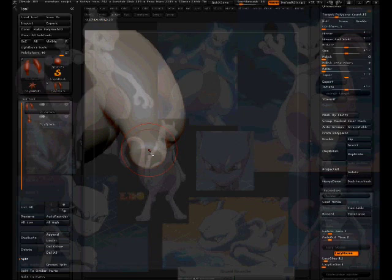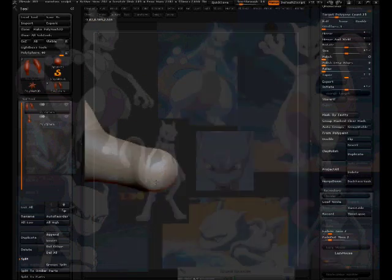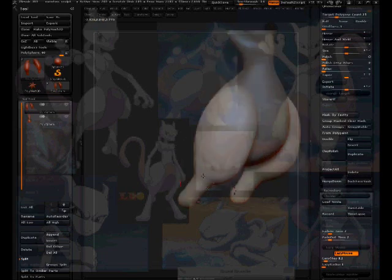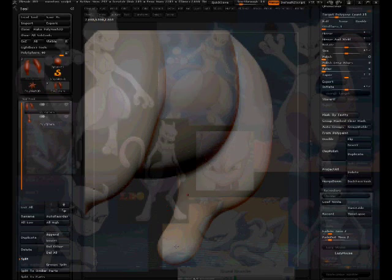I'm going to Dynamesh this to have more geometry so the smooth doesn't have such a drastic effect. That worked. Still pushing out form in the leg using the grab tool. Checking — it's looking pretty good. Working on the feet now. Getting a good angle where his legs should curve out — right here — and slightly moving it. Using the clay tubes brush to get that shape.